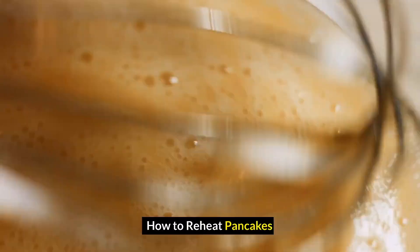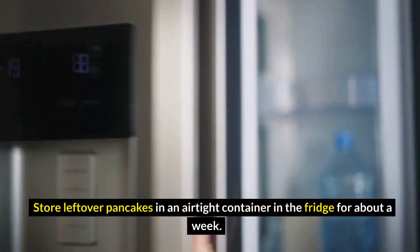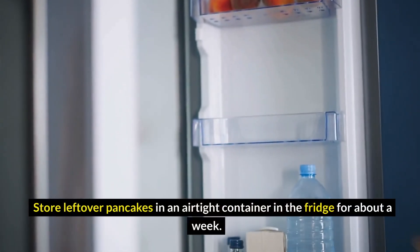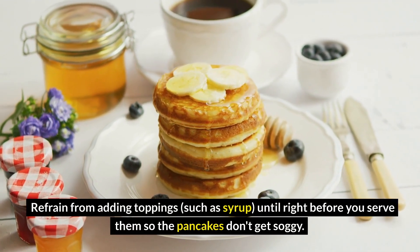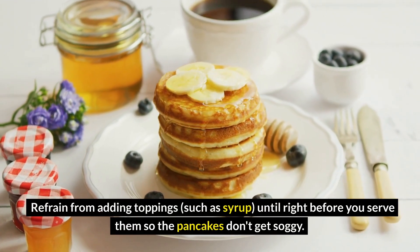How to reheat pancakes: store leftover pancakes in an airtight container in the fridge for about a week. Refrain from adding toppings, such as syrup, until right before you serve them so the pancakes don't get soggy.